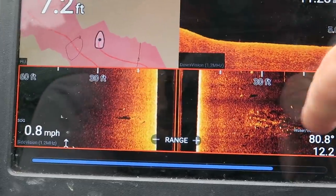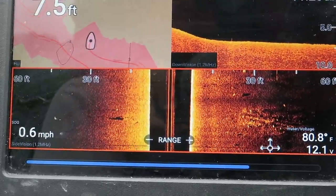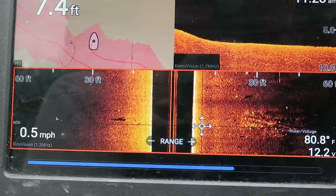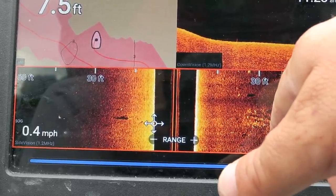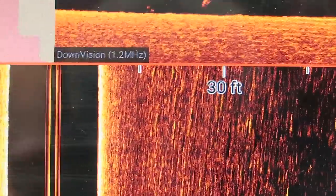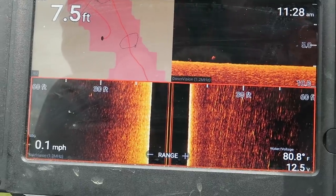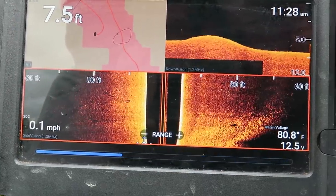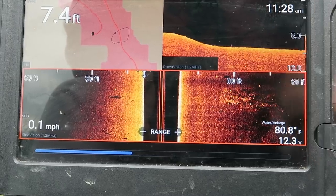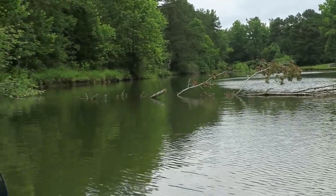As I was going out of the pocket I went past a laydown tree — I want you to see this. Right underneath that tree you can see all these little white dots. Those are good-sized fish because I wasn't going very fast. I normally would stop and fish here. I'm going to keep running around the lake but I'll come back to this tree and try to catch a fish — that's awesome.